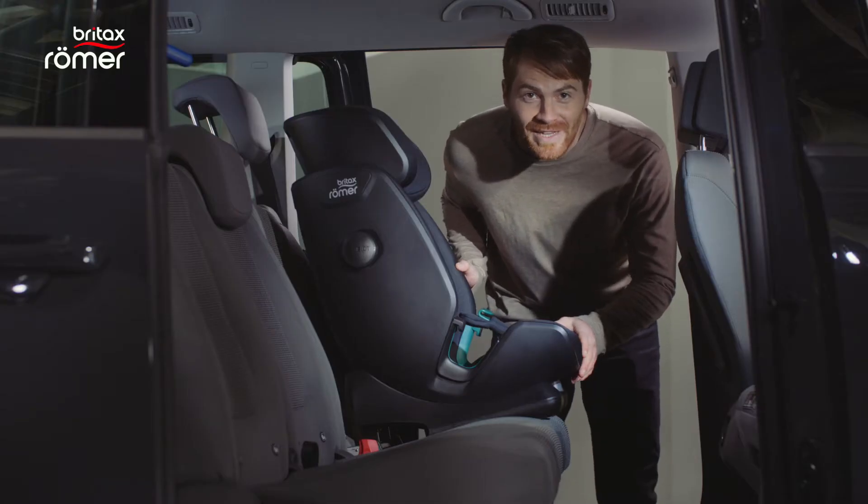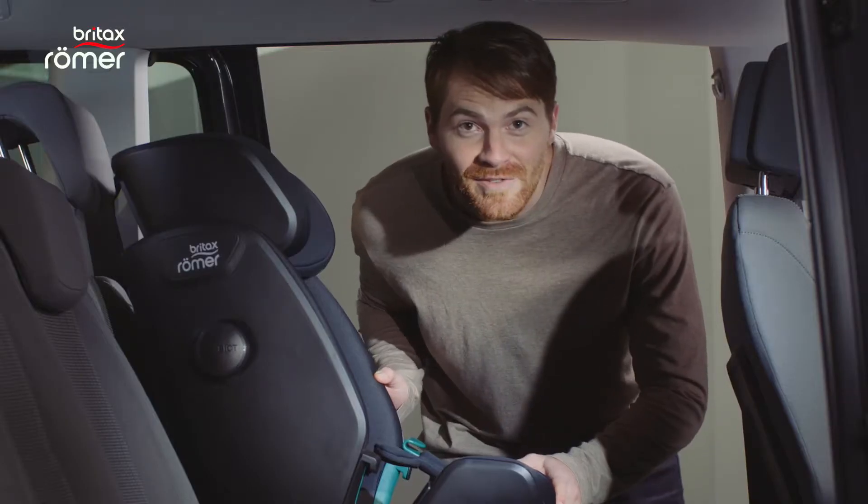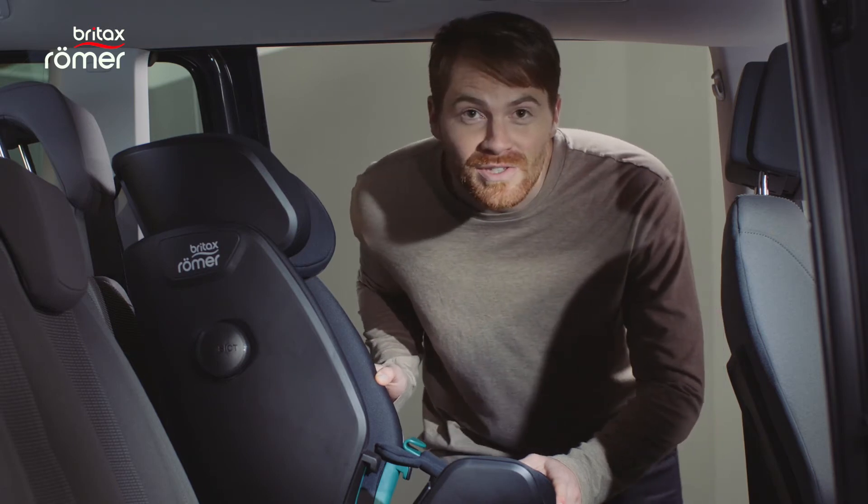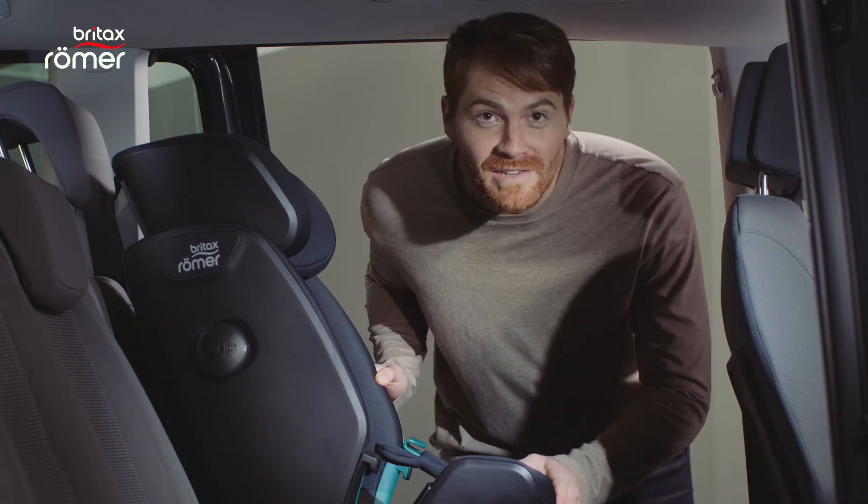Now push the seat back so that it rests firmly against the vehicle seat. In some vehicles you might need to remove the headrest of the car if it gets in the way.